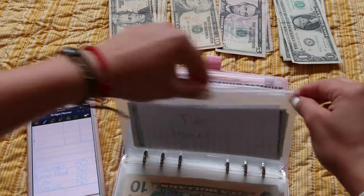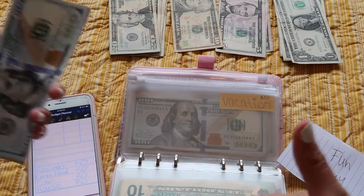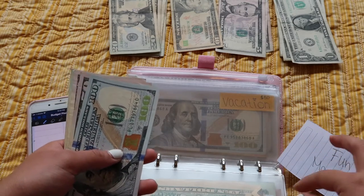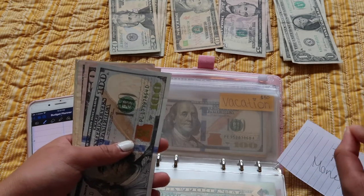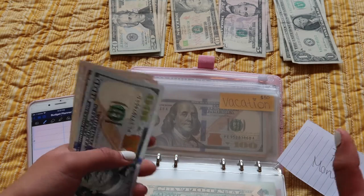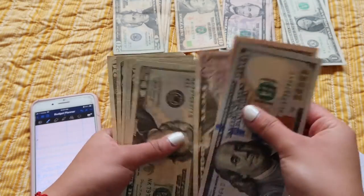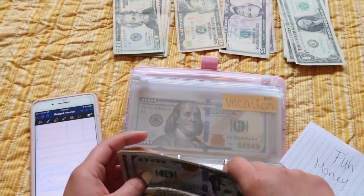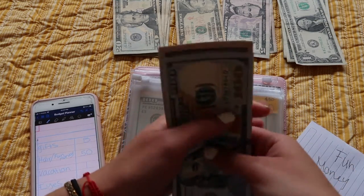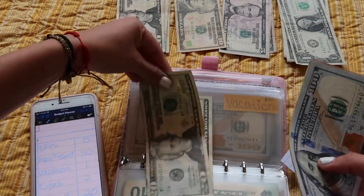Fun money — this one is actually for my hair. I'm gonna get my hair done, so hair transformation coming soon, probably next week because I have the appointment this Thursday the 20th. I'm finally gonna cut my hair and dye my hair — that should be fun. So fun money is getting $50.